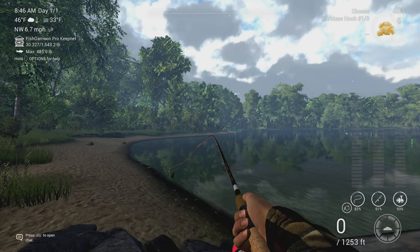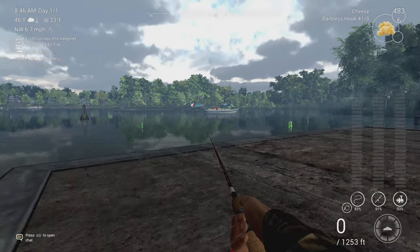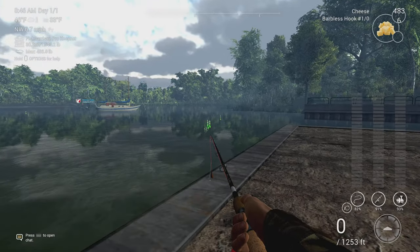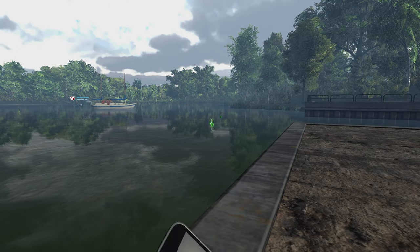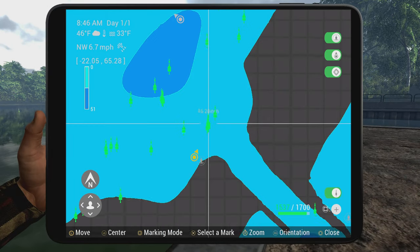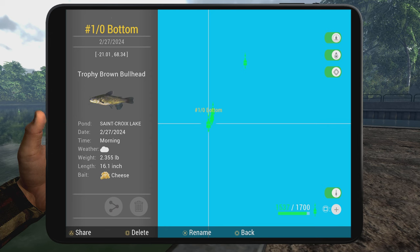As you can see here, you're gonna fish from dusk till dawn. Just go ahead and come up to the edge of the dock where a lot of the little fish are right here. The mark is at negative 21 and 68. Hopefully this helps you out guys — we'll see you next time, have a good one folks!